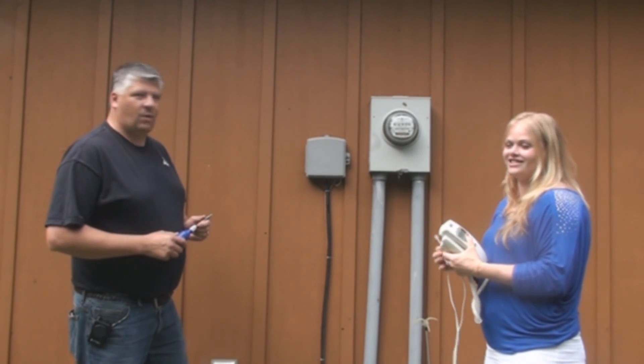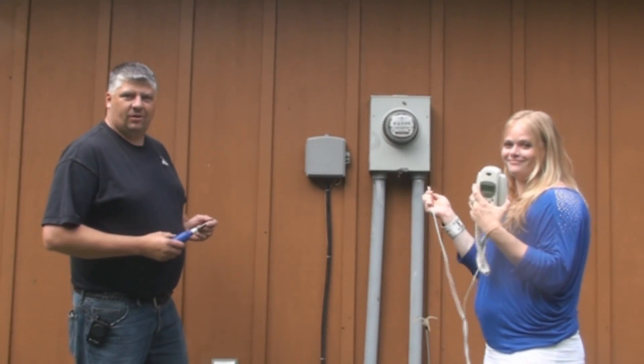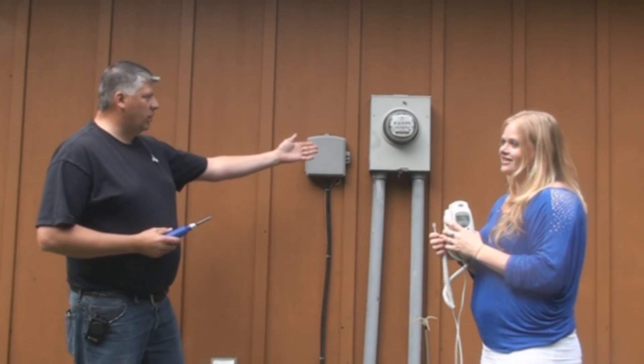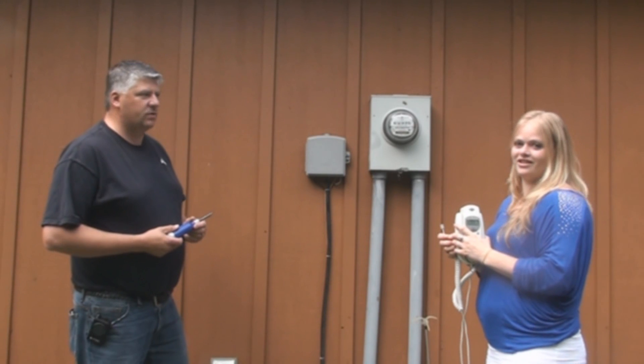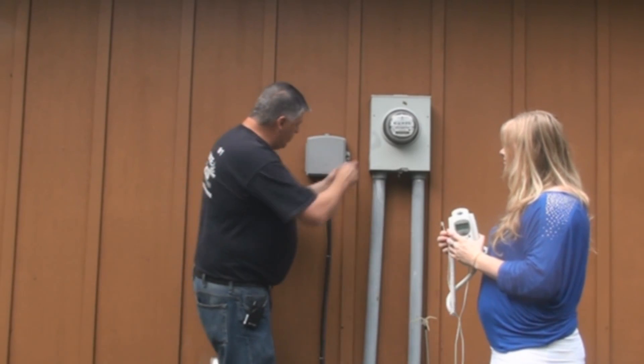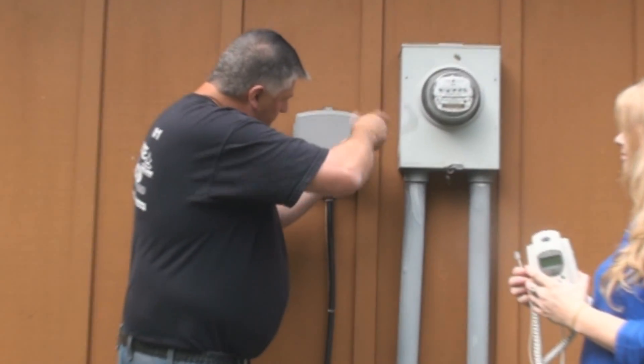So if your telephone inside your house is not working, we're going to show you how to check your telephone network interface device, usually located next to the power meter on the outside of your house. It could be inside of the house someplace, but please locate your telephone network interface device. Using a standard screwdriver, we'll open up the door.